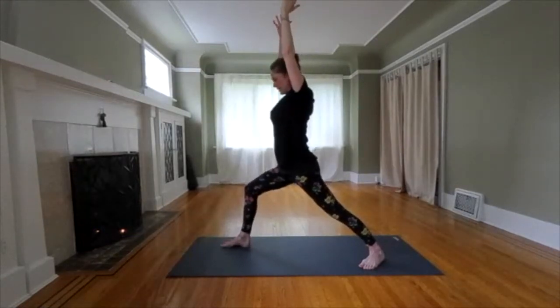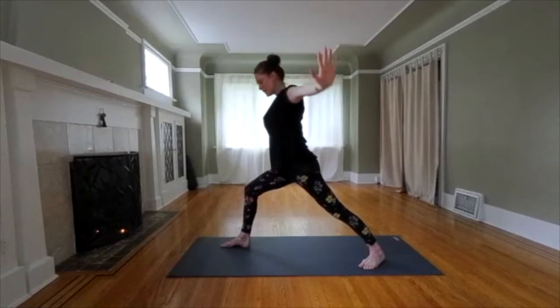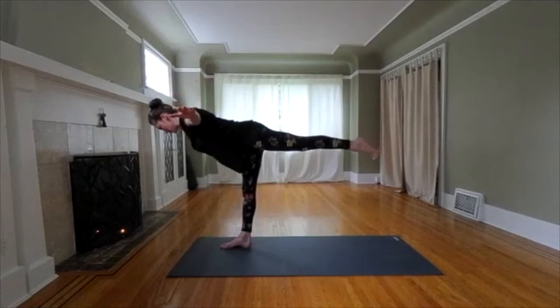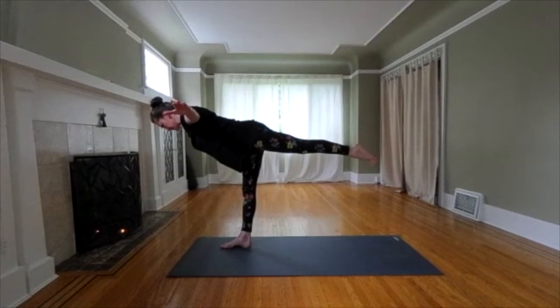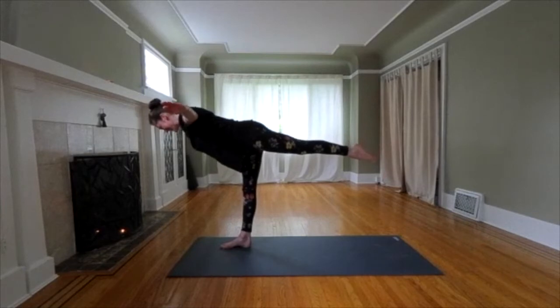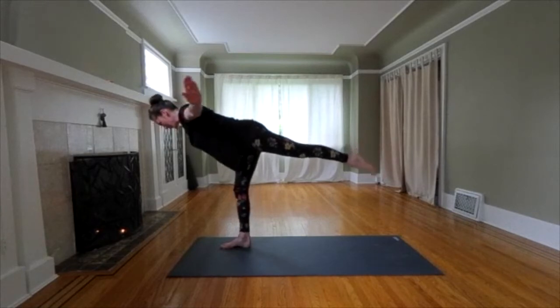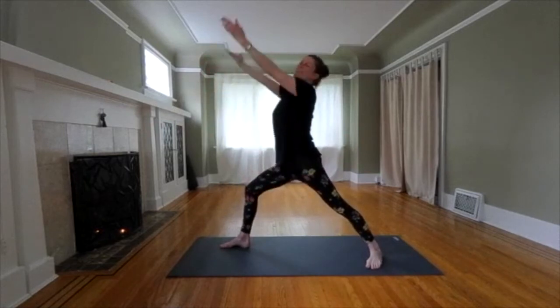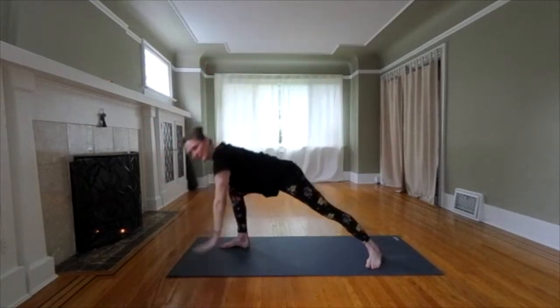Get ready to balance. Spread your front toes. Find a place for your arms. Drag your back toe until you feel balanced. Engage your core. Reach through your head and your foot. One more if you can. Big step back. Try to step back to warrior one. Inhale, lift your arms. We're going to take our vinyasa. Exhale, come to the plank.